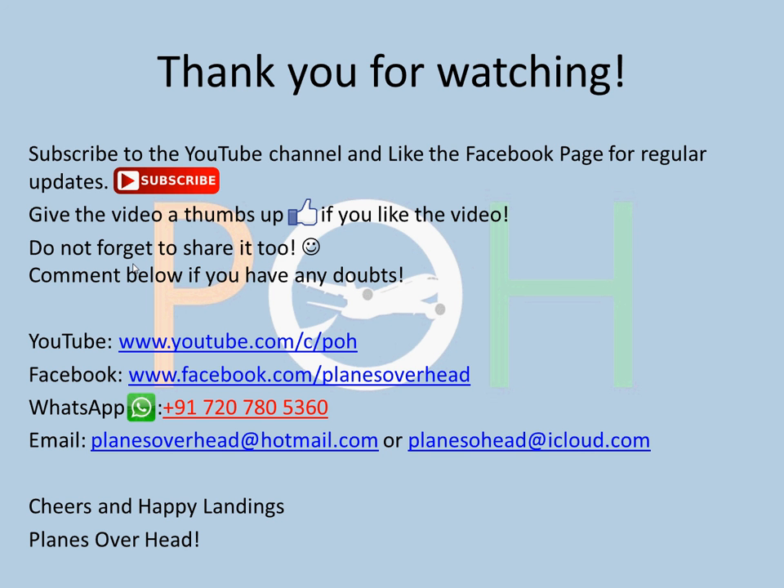Comment below if you have any doubts. You can always reach me on the links provided — WhatsApp, email, Facebook, or YouTube. Cheers and happy landings, guys. Have a great day. Bye.